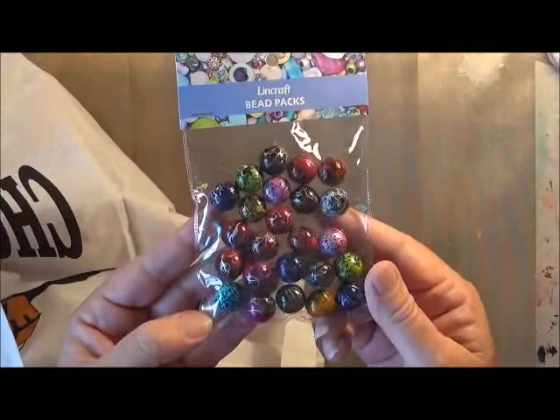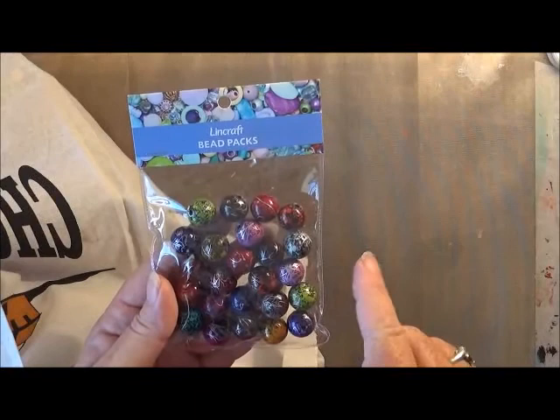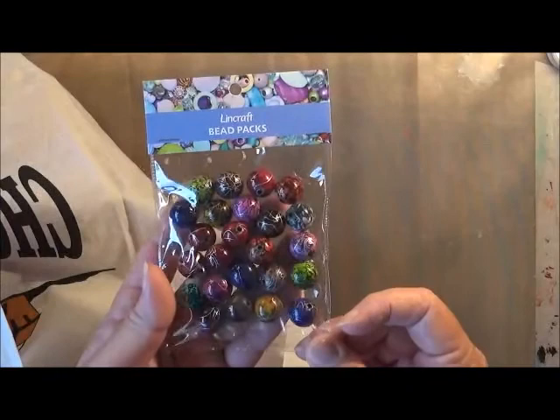I know I can make my own, but for $3 a pack this is really, really good. I think these ones were normally something like $8.95 and then they brought them down to $5 a couple of weeks ago and I kept thinking, no, too dear. But yesterday they had them at $3 a pack.